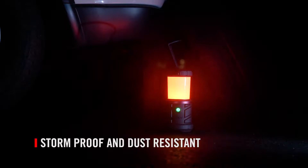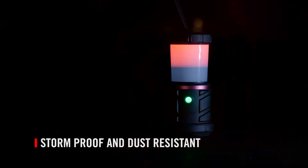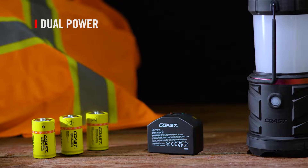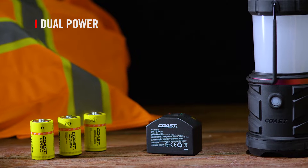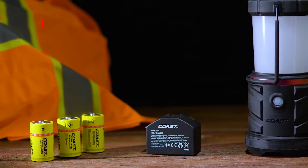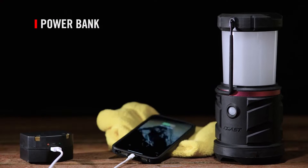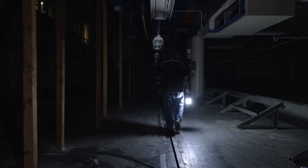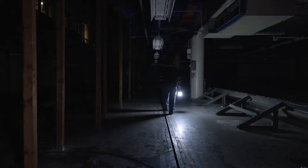The EL22 is IP54 rated, making it storm-proof and dust-resistant. It is compatible with both a rechargeable battery or three D-cell alkaline batteries, and can also serve as a power bank for recharging cell phones, earbuds, and other accessories. Powerful illumination for any workspace.